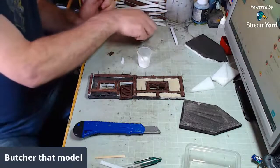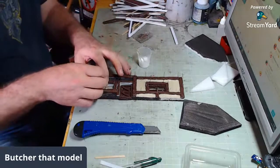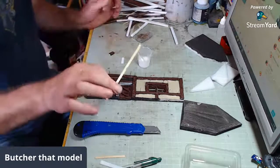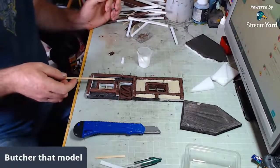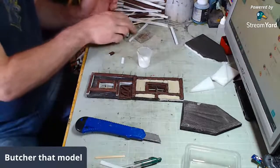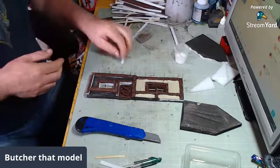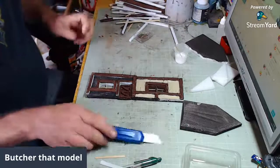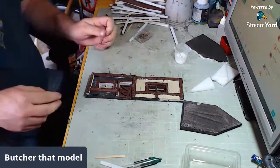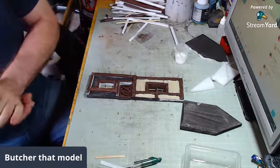There are other ways of doing this and other materials you can use. If you're better than me with wood, instead of doing all these timber things with XPS foam, you can actually do it with real timber — just use coffee stirrers and then stain them, and that would look absolutely stunning. But me and wood have an agreement: I won't try and mess with wood and wood won't split on me, and so far over 40 years it's been working really well.